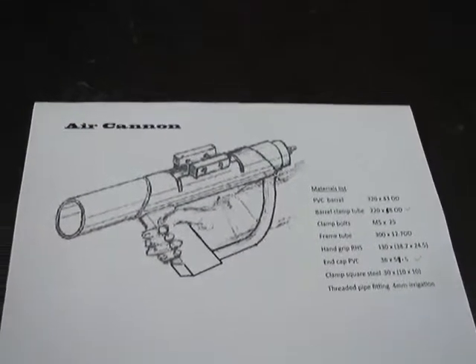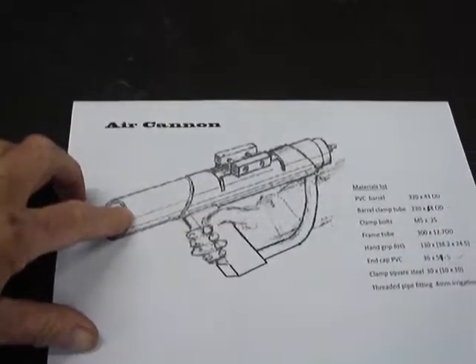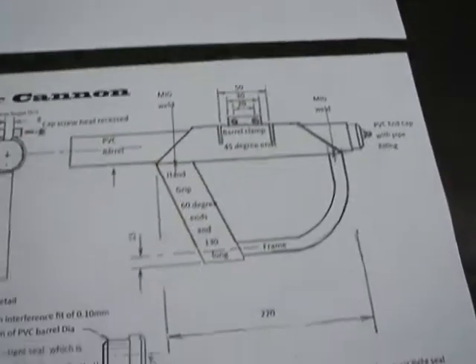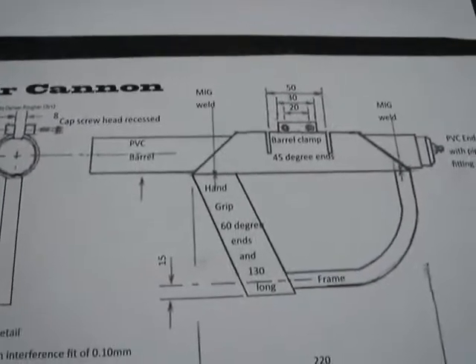We're moving on to the next component which is the barrel, and so it's made of PVC. It's 320 millimeters long. We've got some more detailed plans down here which shows some more information.